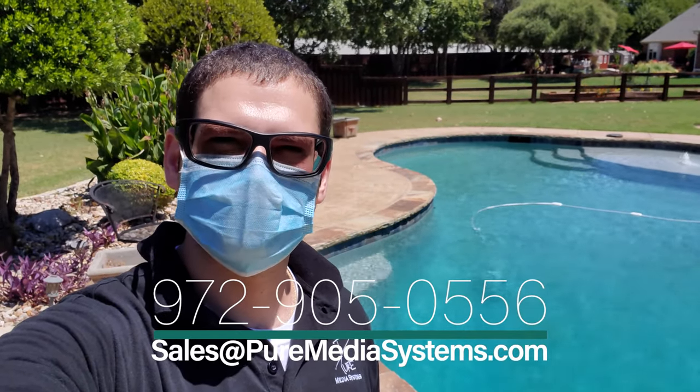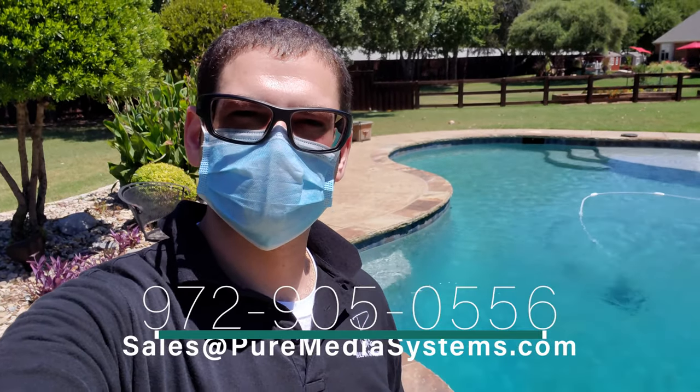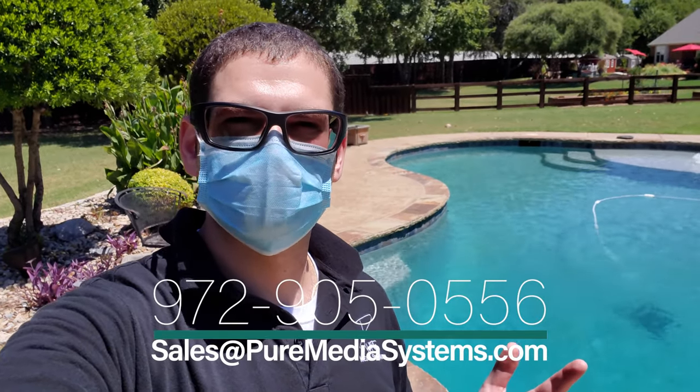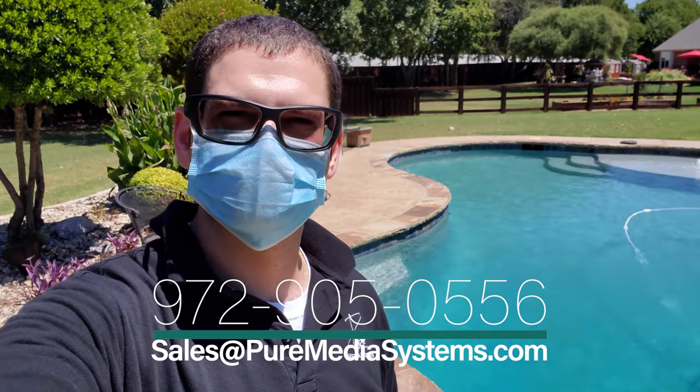If you're looking for a system like this, please call us at 972-905-0556 or email sales at puremediasystems.com — we'll have that down in the description below. We are dealers for Klipsch as well as pretty much every other company out there. We can ship nationwide directly to you if you want to install yourself, and if you're in the Dallas-Fort Worth area we can come install for you as well. Please give us a call at 972-905-0556.